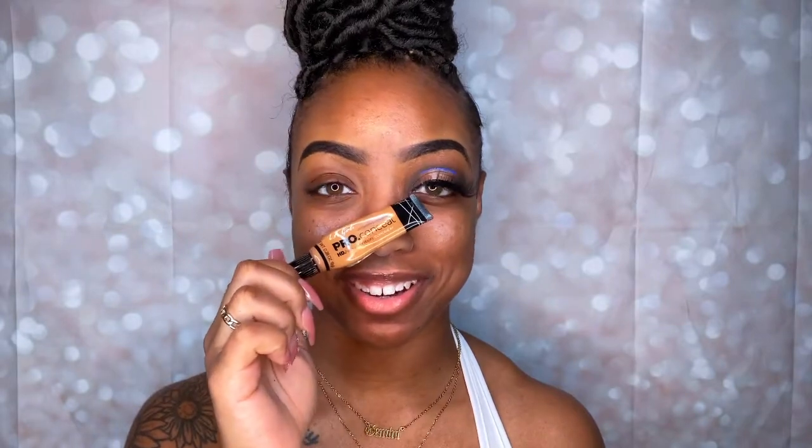I like to do one eye before I do the other. For whatever reason, when I'm doing my makeup I just feel like I can see what I'm doing better — as a visual of what to do on the next eye. So eyebrows and one eye are already done, but the tutorial is still in motion. I'm going to show how to do this eye and just do whatever I do on this eye on both eyes. I'm gonna use my Pro Conceal by LA Girl to prime my eyelids.